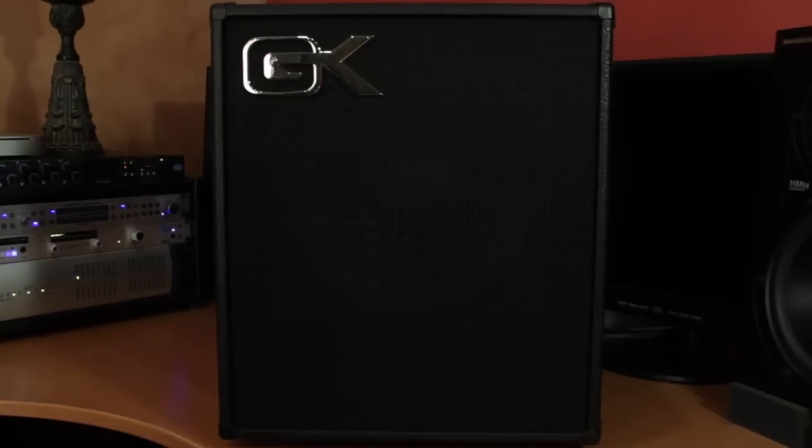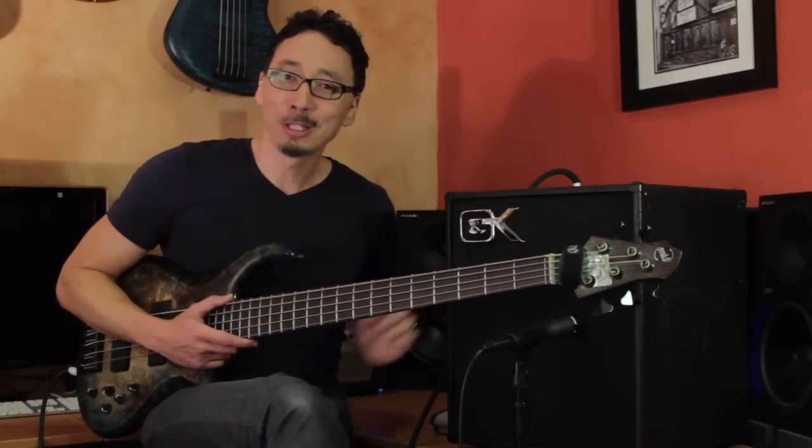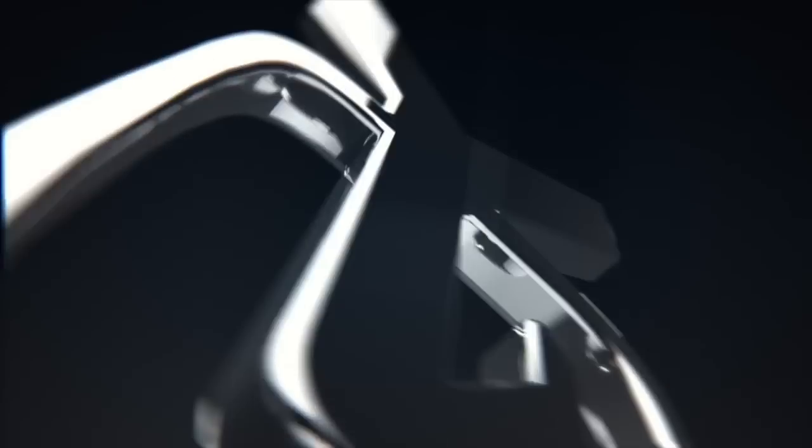Check out the separate dedicated video clips for the MBP series. This MB-112 is just 30 pounds, extremely portable, but with the acclaimed GK tone, great headroom and punch, expandability, features, and awesome value. I always encourage people not to just take my word for it — go to a GK dealer and check it out on your own. You can also get more information at gallien.com. This is the MB-112 combo from Gallien Kruger. Check it out. God bless you. I'm Norm Stockton — I hope to see you on the road.